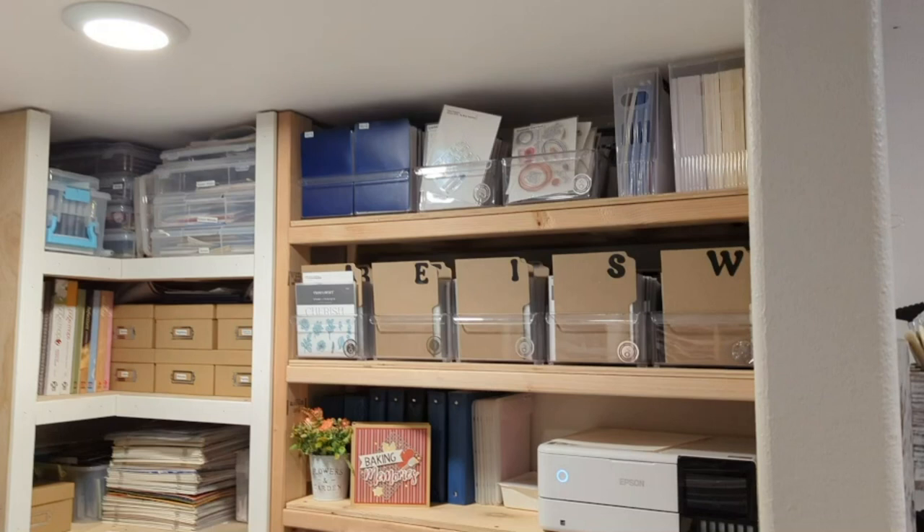That is one of the new ones for the Cherish paper line — I love, love that paper. My next shelf there, you can see my Baking Memories book that I just recently did. Behind that is where I have, at this point, my individual dies for Close to My Heart, as well as the Idea books. And then my printer is there, my Epson printer. I love my Epson printer.